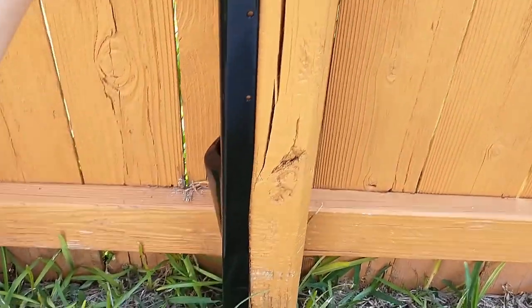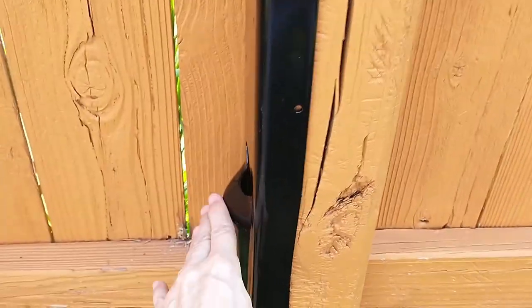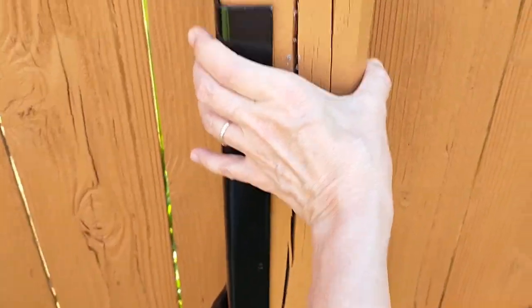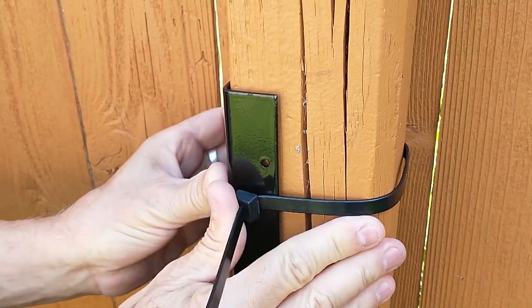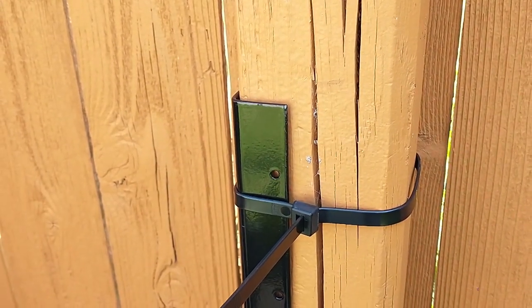You position the brace like so, nice and tight. And when you hammer right here, this is going to want to bow out. So we're going to put a nice wire tie up here to keep it close — just to make sure that bar stays against the pole.